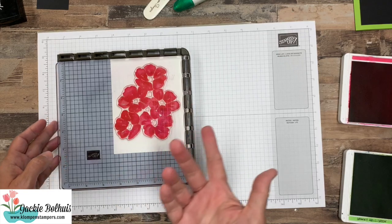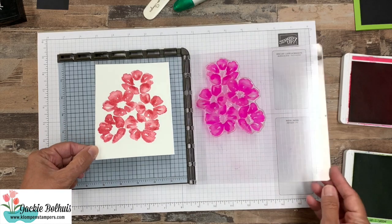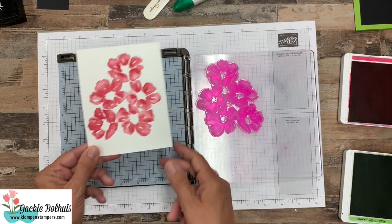Now the paper tends to stick to the stamp, especially with these photopolymer stamps, but no big deal — just peel it off. Now this is where kind of the beauty of the Stamparatus is.